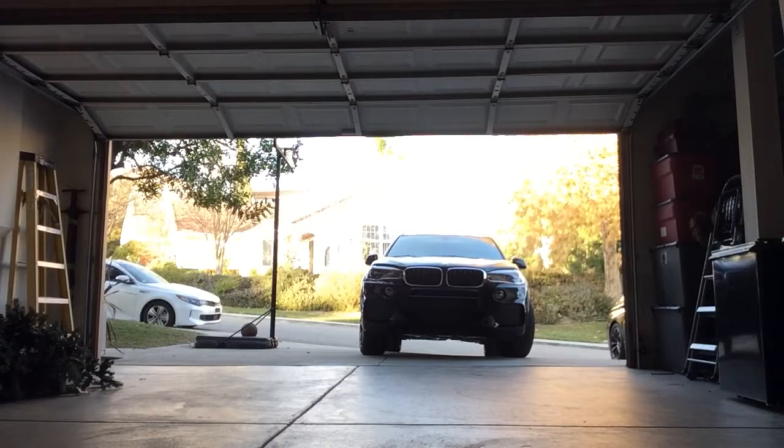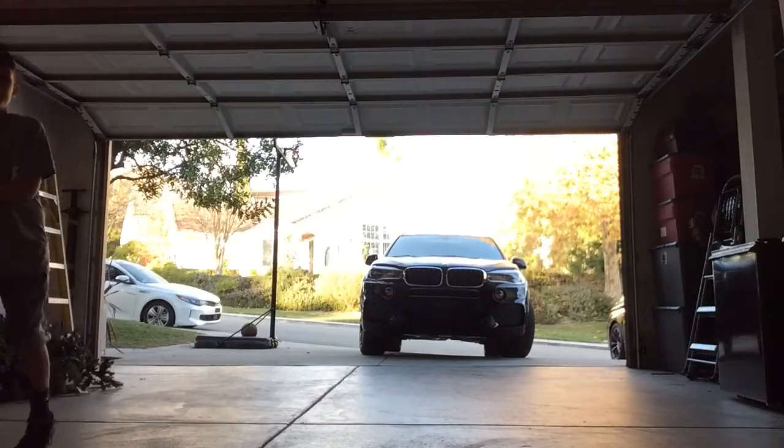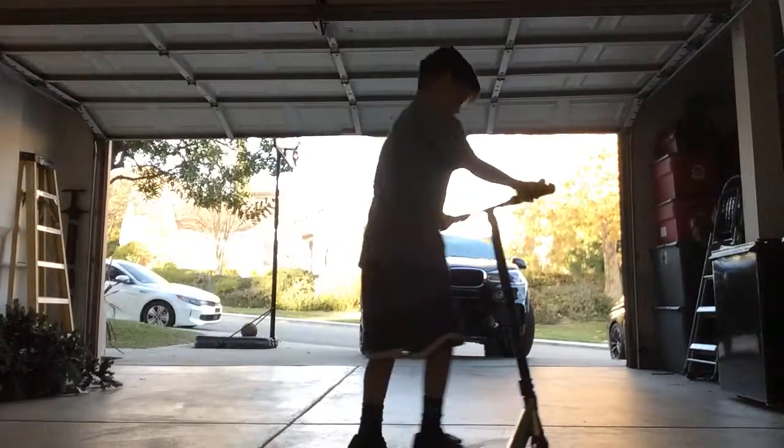I'm going to keep this clip for another video, so stay tuned. I'm going to teach you how to do a back wheelie — and if you can't do a back wheelie, I'll teach you another way.